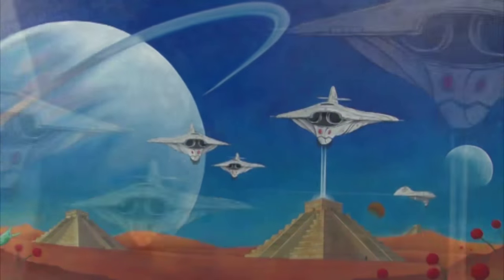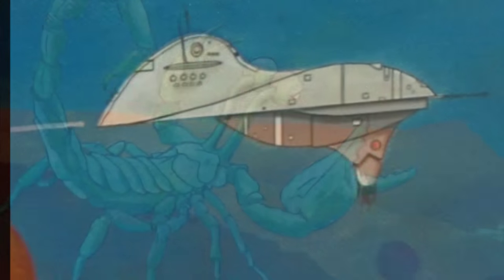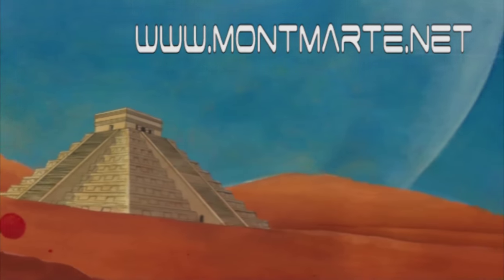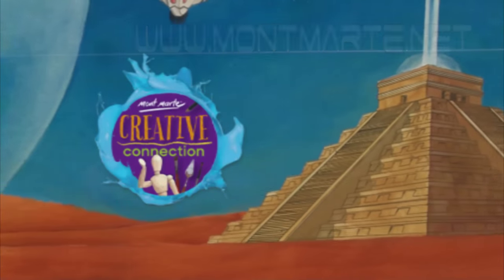Today we'll be painting this scene of alien ships re-energizing from a pyramid power source. If you haven't already, log on to our website at www.montmart.net because there are lots more lessons there, as well as our Facebook and our art club, The Creative Connection.